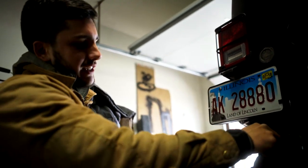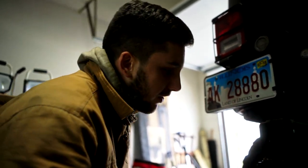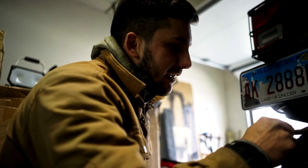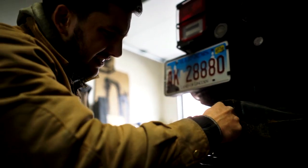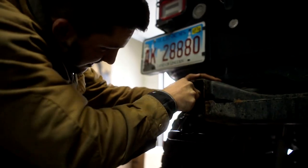We got a wire brush and we're going to try to clean up the threads a little bit, because there's so much rust and dirt and stuff built up on them. As we're trying to get them out, they're just getting tighter and tighter because all the stuff is just building up on the threads and it's not wanting to come off.